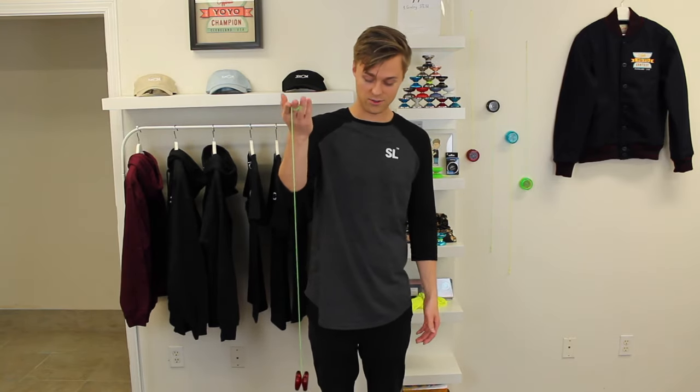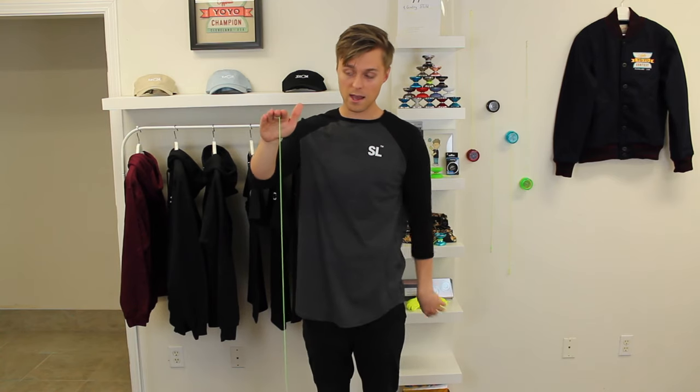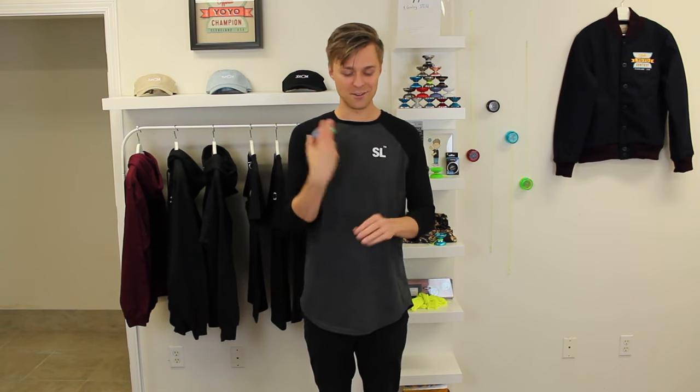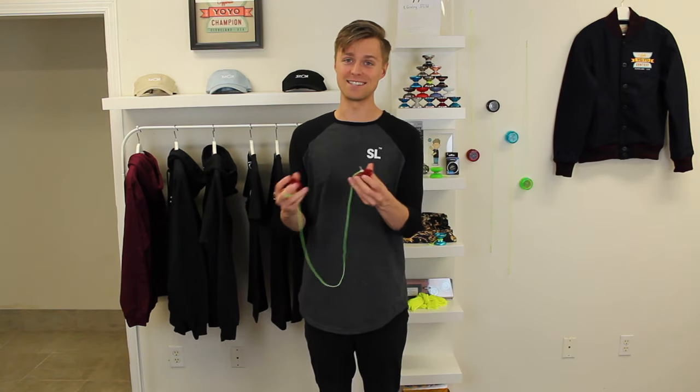This yo-yo right here is the Yo-Yo Factory Spin Star, and it's the yo-yo that I recommend everyone get started with. When you're getting started, the first thing to learn is always throwing the yo-yo, so you want a yo-yo that will spin at the bottom of the string, and when you're ready to bring it back up, it should come up with just a small tug. Also, the Spin Star is really easy to wind up, and when you're first practicing, trust me, you'll be winding the string a lot. Another cool thing about the Spin Star is that you can unscrew it, so when you're practicing those new tricks, if you get a knot, you can easily get that out and get back to practicing.